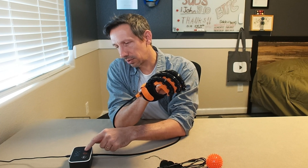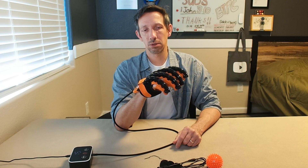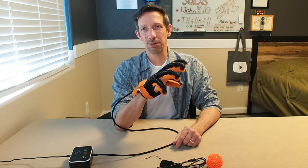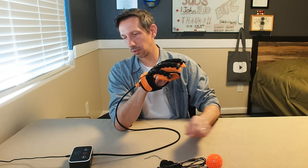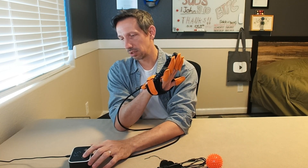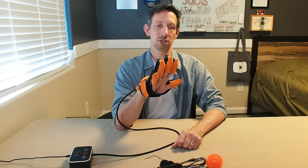One through five on the force — see how powerful that is. Obviously I can resist it, but it's pretty strong there. Almost like a little workout, like extending your fingers. And then the speeds, one through five — super easy to adjust that actually.